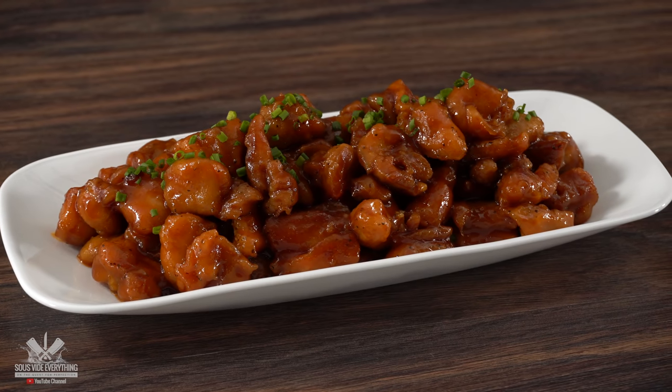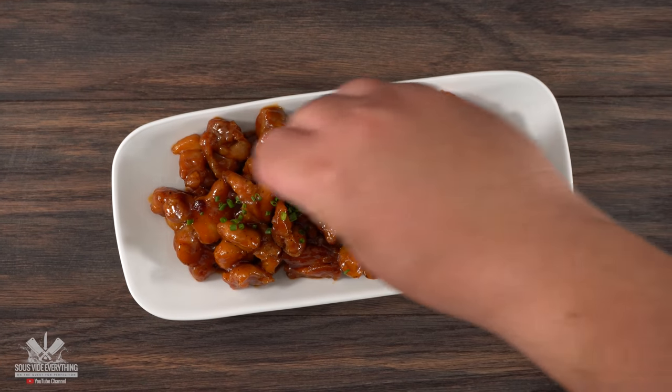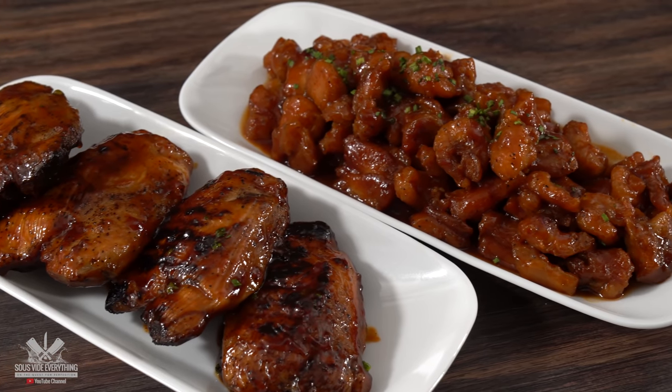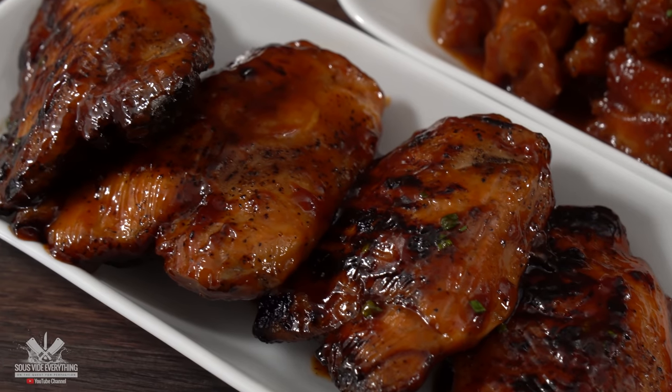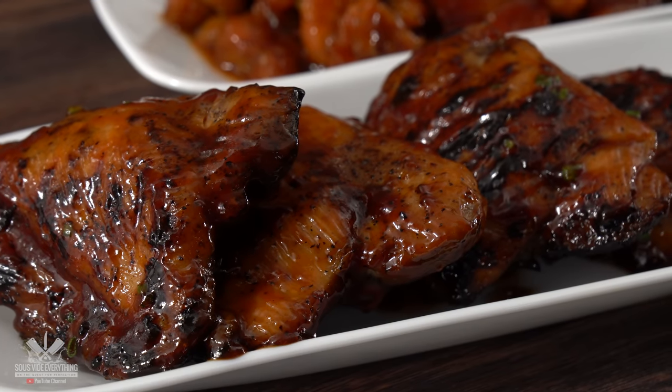I'm pretty sure you recognize this. It is the traditional bourbon chicken that we find in every single mall in the United States. And even though it's a classic, it is also very good. That's why I cannot wait to show you my take on it. At the same time, this one will be the sous vide version and I cannot wait to find out how it's gonna turn out.